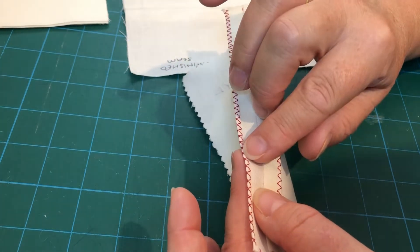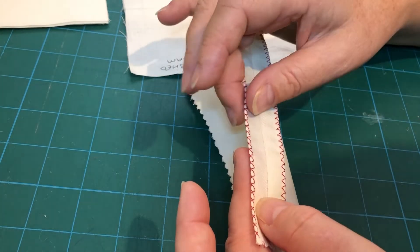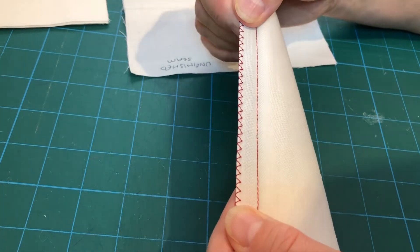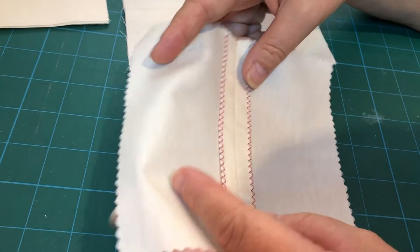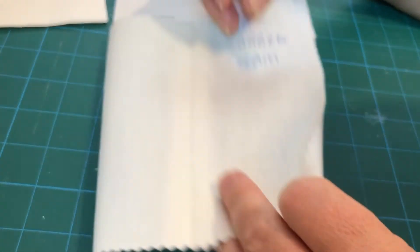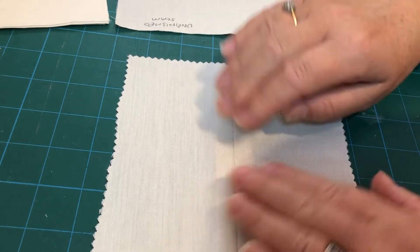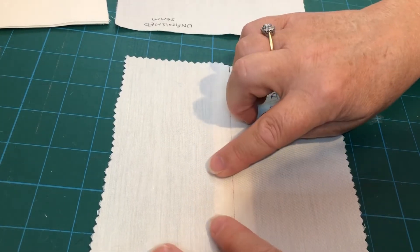It doesn't always happen like that — sometimes you might go really close up to the edge and not quite over, and that's fine too. We'll talk about how to set up your machine to get this nice finish. The one thing to be really aware of with a zigzag stitch is that when you run your finger over the garment you can feel a slight ridge where those zigzag stitches are.